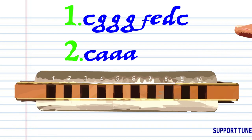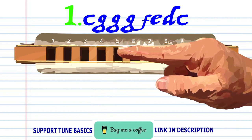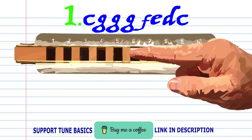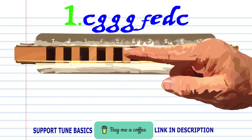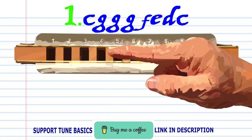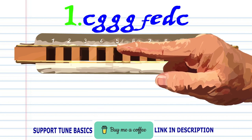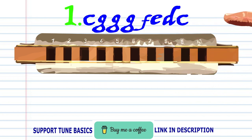Let's take a closer look at phrase one. Blow into four. Blow into six three times. Breathe in through five. Blow into five. Breathe in through four. And blow into four. Practice this until you end up with something that sounds like this.